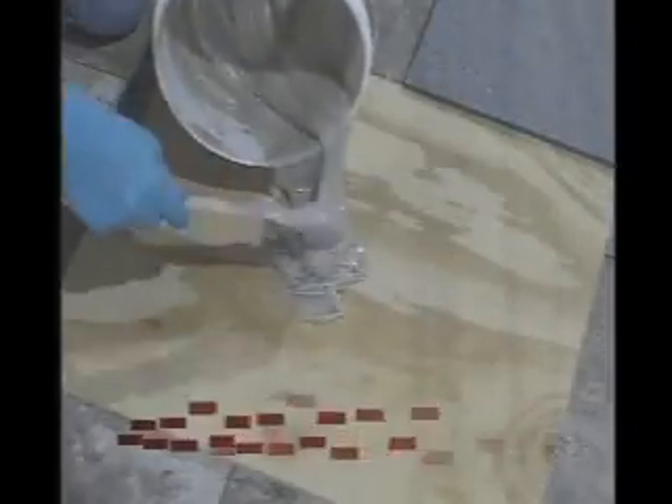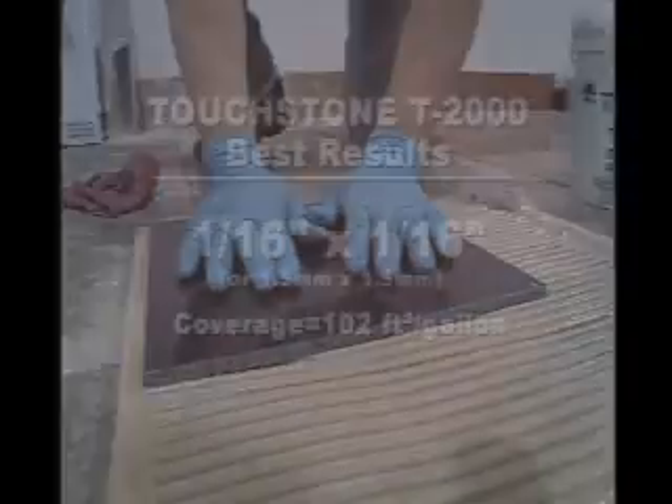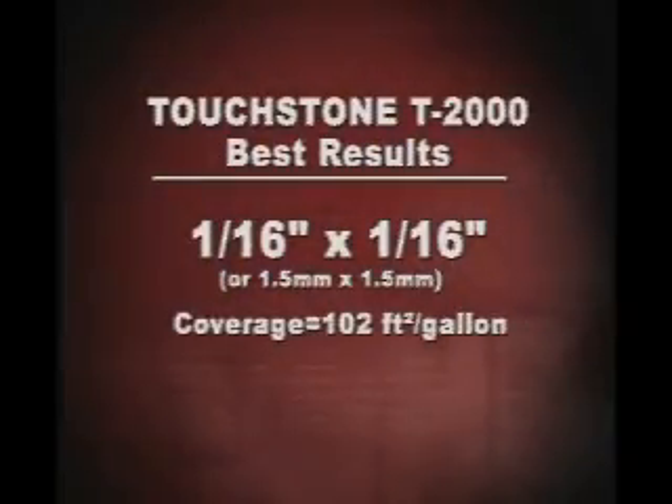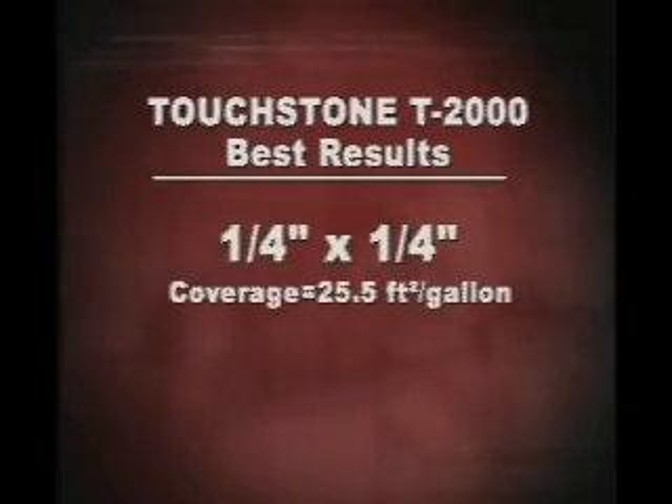Spread the mixed adhesive on the surface to be tiled with a notched trowel large enough to give 100% coverage when the tile is pressed into the adhesive. A 1/16 inch by 1/16 inch square notched trowel is adequate for dot mounting or pre-grouted ceramic mosaics on a smooth floor surface, with coverage of approximately 102 square feet per gallon. A 1/8 inch by 1/8 inch notched trowel should be used for back mounting ceramics, shallow rib-back tile on rough floor surfaces and smooth surface wall installations, yielding approximately 51 square feet per gallon. A 1/4 inch by 1/4 inch by 1/4 inch notched trowel is required for rough wall surfaces or floor installations using heavy rib-back quarry tile or pavers, with coverage of approximately 25.5 square feet per gallon.